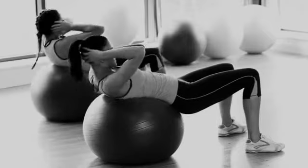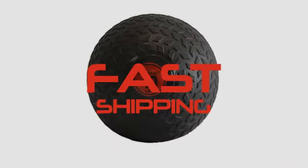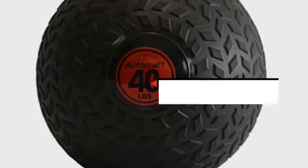At Fitness Avenue, we get you exactly what you need at the price you want it. And we spare no effort to guarantee a fast shipment of each and every package.